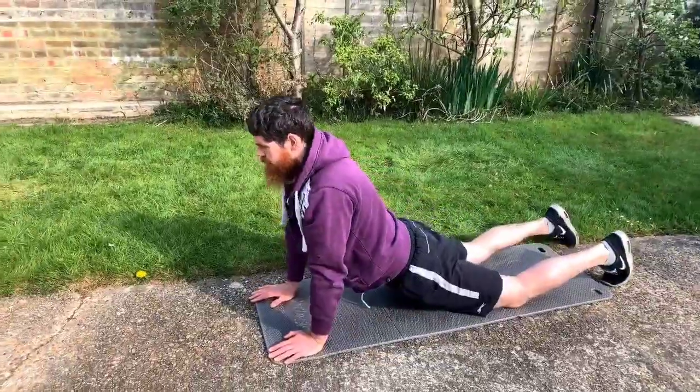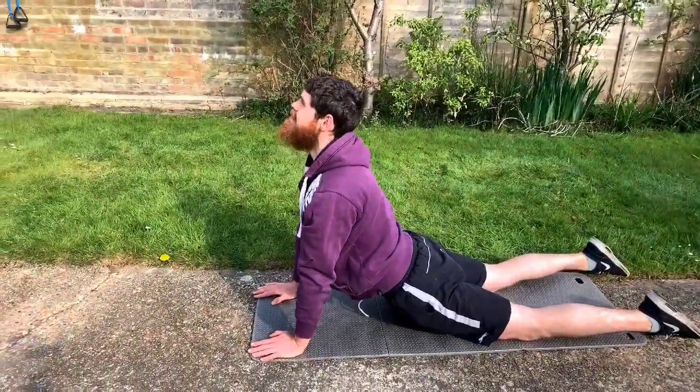This next stretch is known as the Cobra. This is particularly good for people with lower back issues.